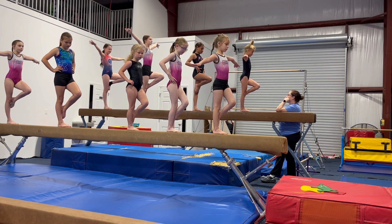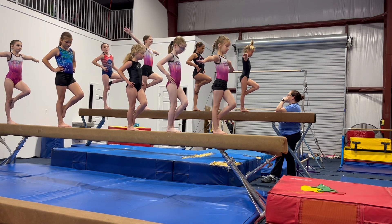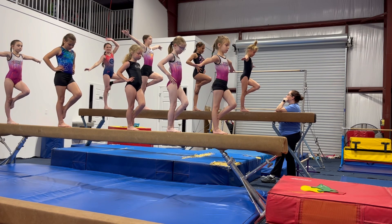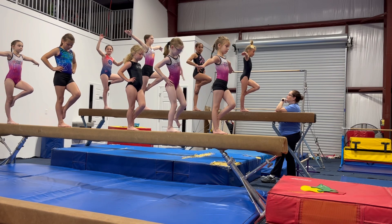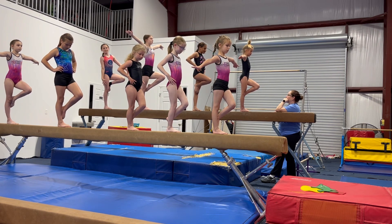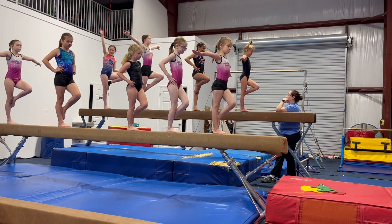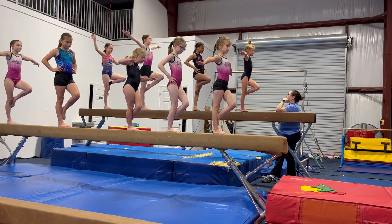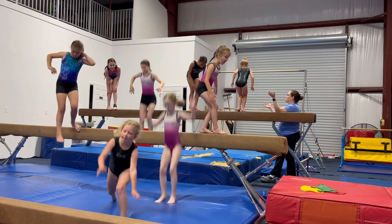30 seconds. Come on, keep it together, you got it. Danny, arms. Five, four, three, two, one. Everybody come get a point. Good job.